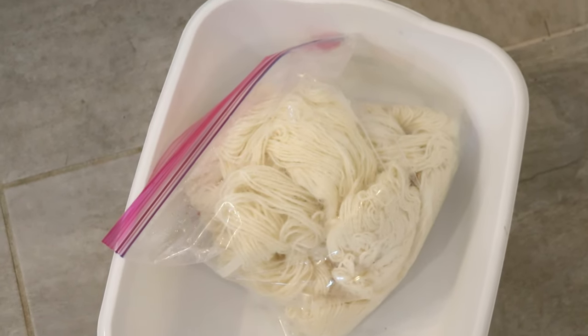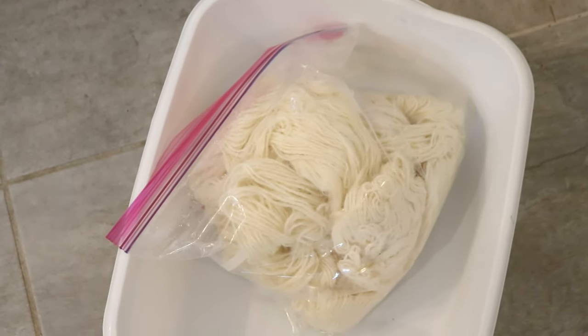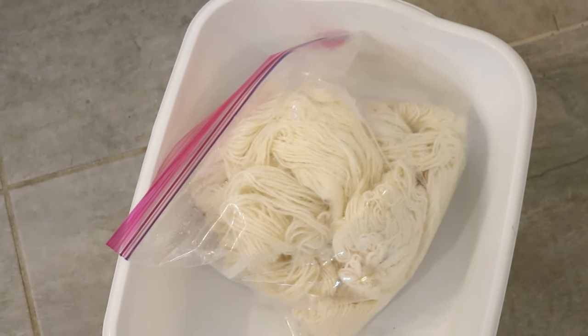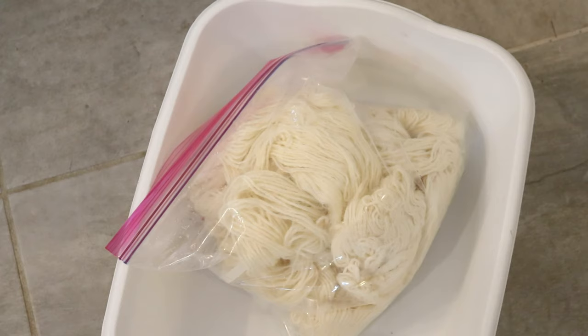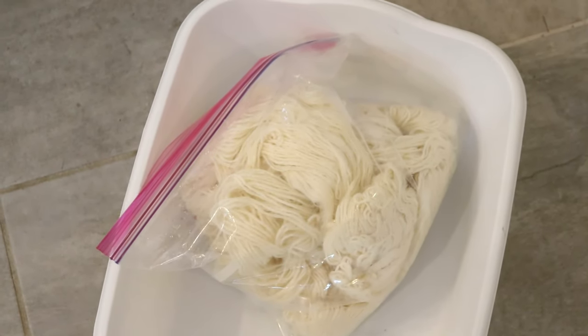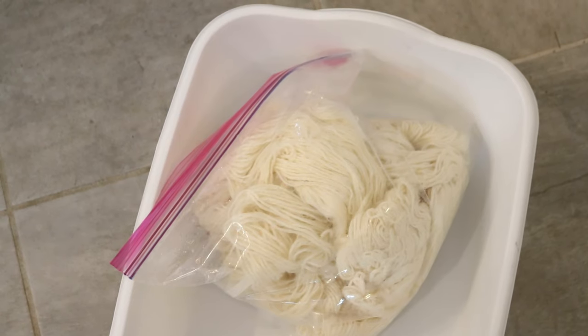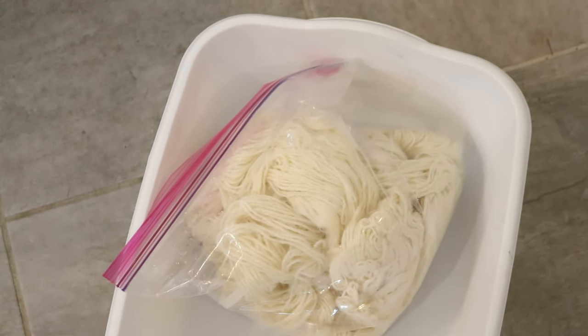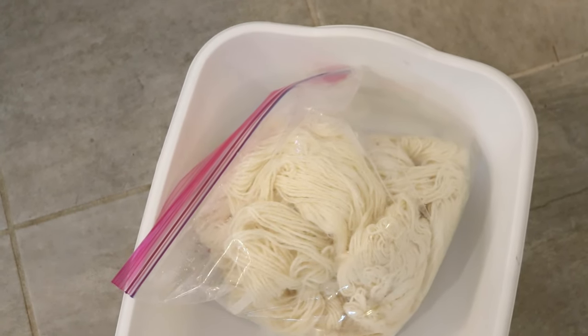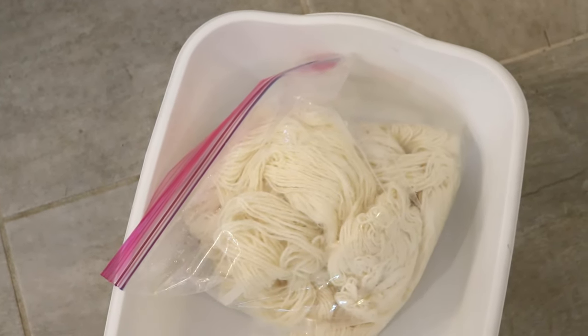The two yarn bases we have today are Knit Picks Wool of the Andes worsted weight yarn, which is 100% Peruvian Highland wool — the full skein we did last time — and also a skein of Knit Picks Swish DK, which is 100% Superwash Merino. We saw last time that this one absorbed a lot of color, so I am so curious to see what we'll end up with.